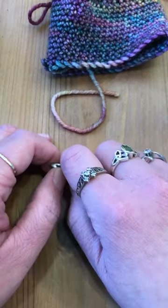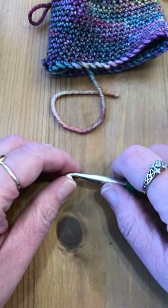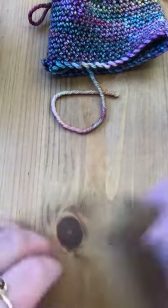Good morning everybody! This is Christiana at the Longmont Yarn Shop and we are celebrating National Crochet Month by learning how to make a coffee cup cozy.